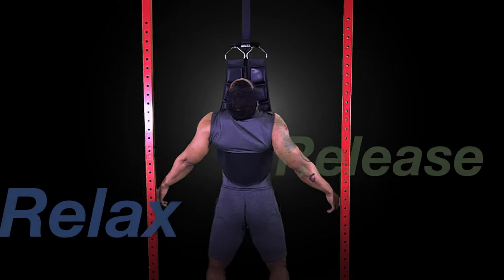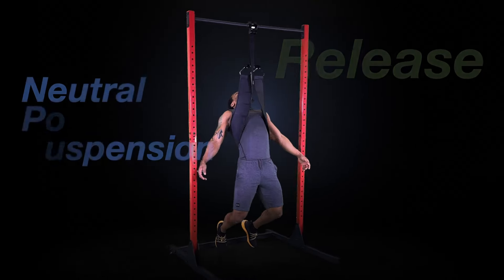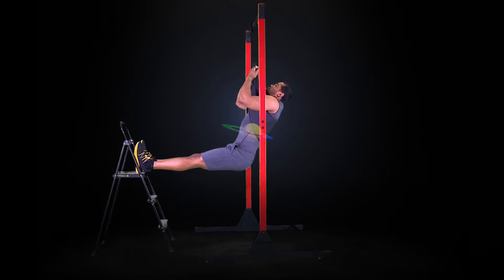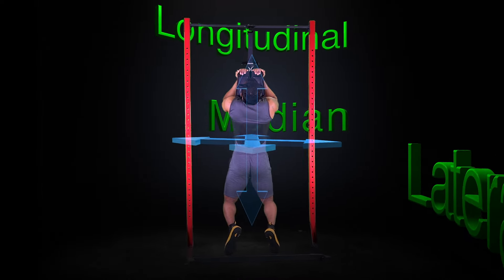I want you to solve your back pain. This is Neutral Posture Suspension. Suspend upright from your centre of gravity, carefully designed to stabilise the spinal curve in all three directions.